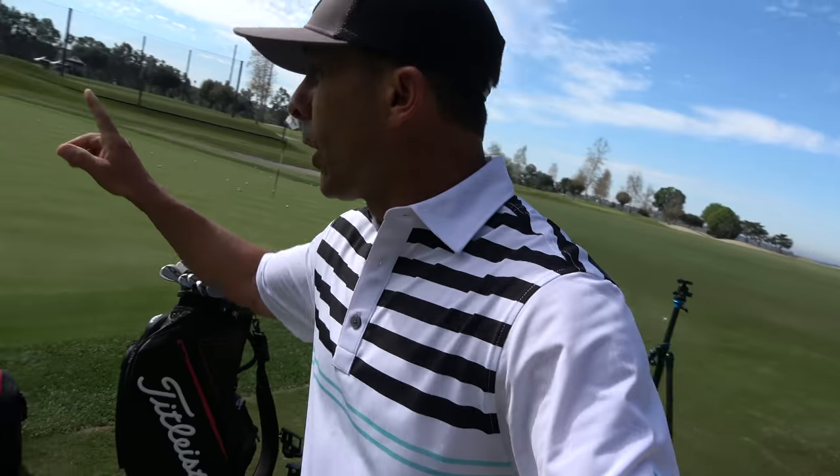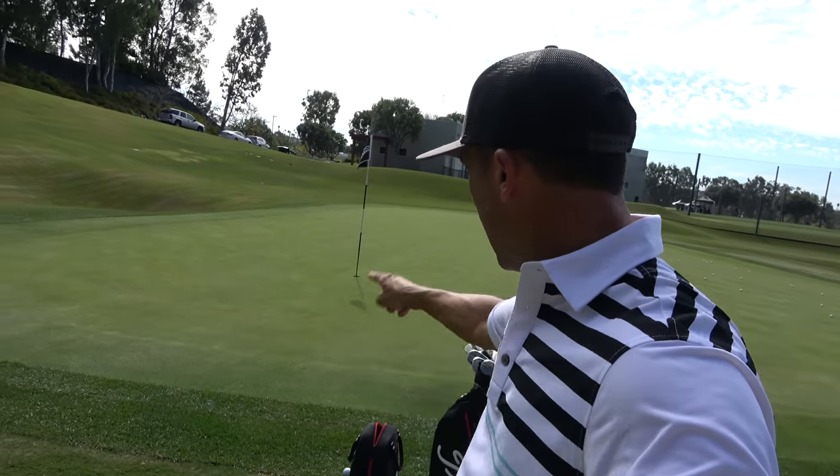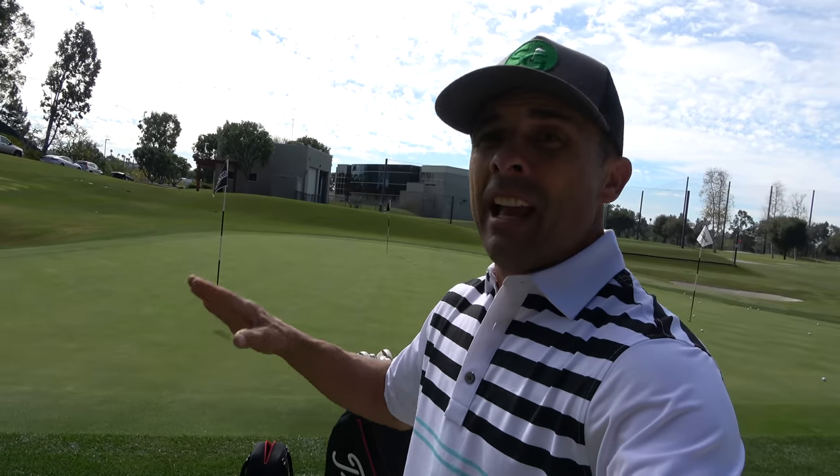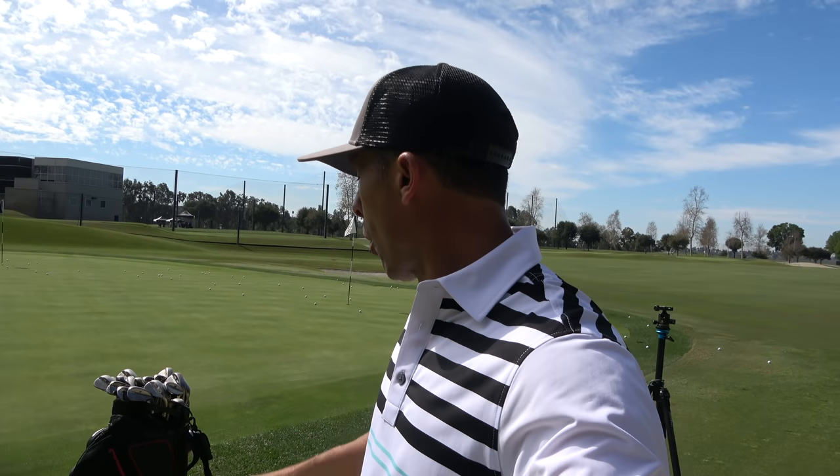We're going to hit this little shot from a tight lie and also out of the rough, hitting off the toe of the wedge. You've seen it on tour and people wonder what it is — well, now I'm going to show you and explain why you'd want to use it. You've got to know why before you go use it.